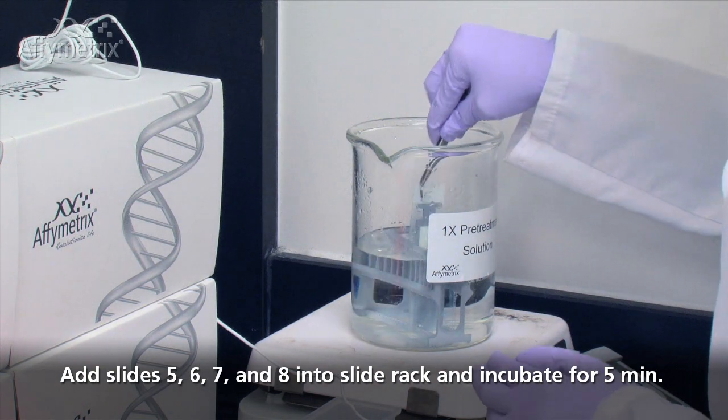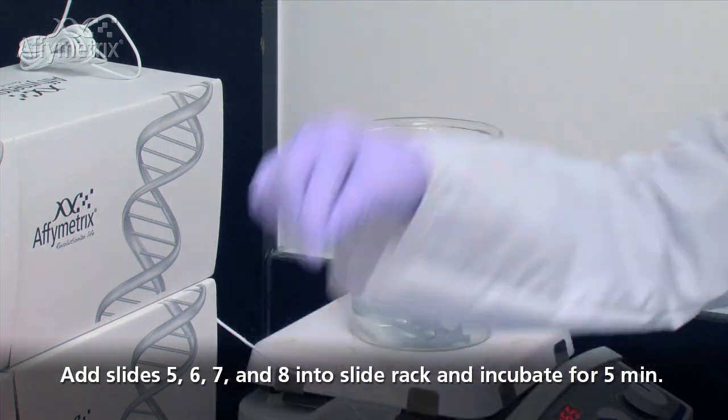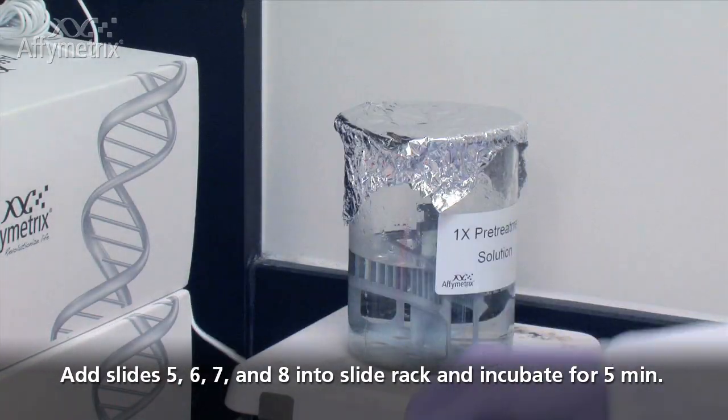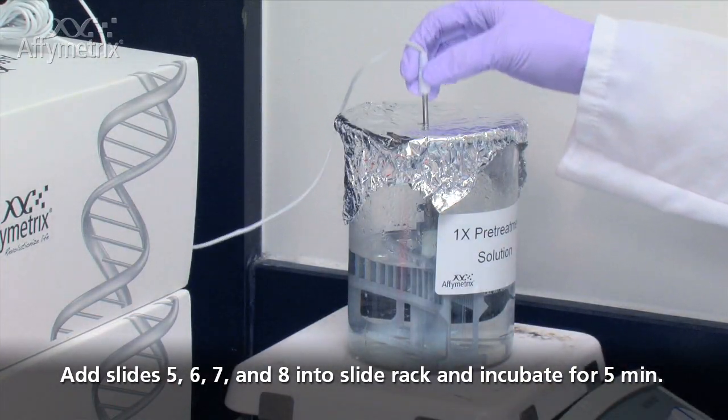At the end of the 10 minutes, use forceps to add slides 5, 6, 7, and 8 into the boiling 1X pretreatment solution. Recover the glass beaker with aluminum foil and incubate for 5 minutes.